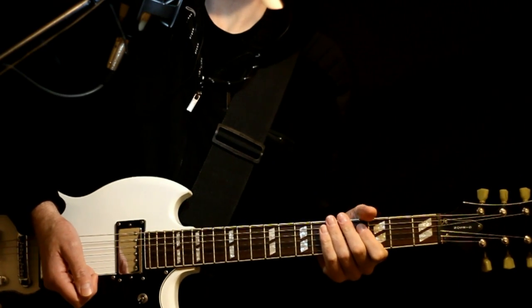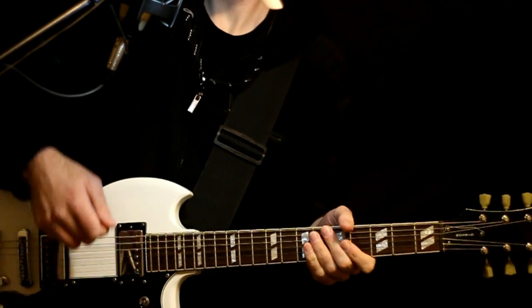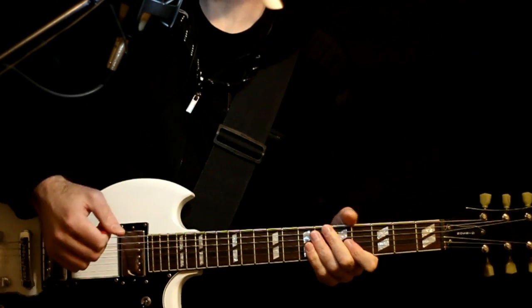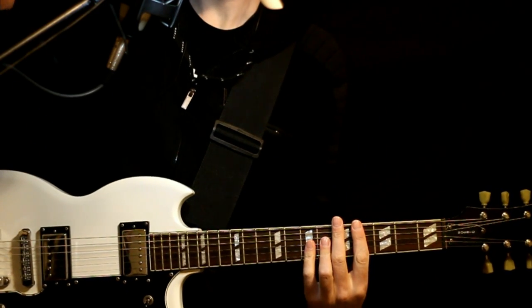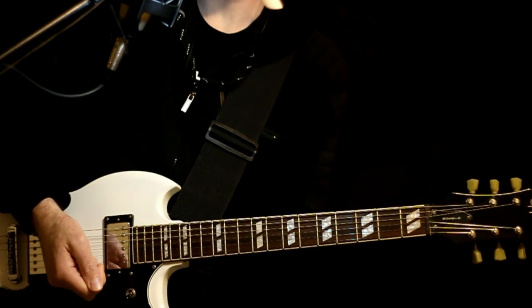All right, going way back, we got Deftones, Plastic, Guitar Tabs and Guitar Lesson. We'll just be in standard tuning, six-string, just basic here, and just a handful of riffs really for this one.